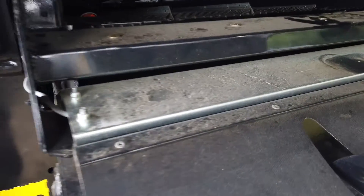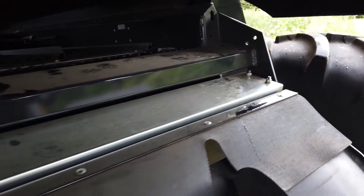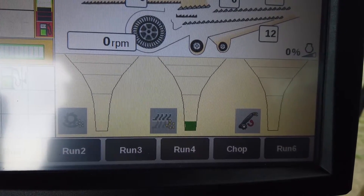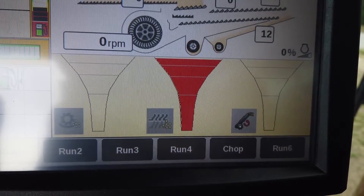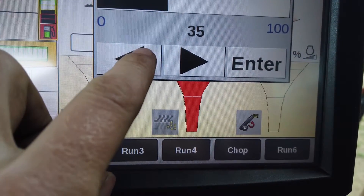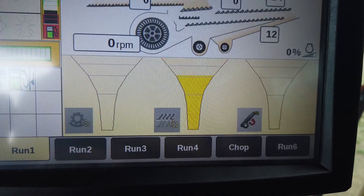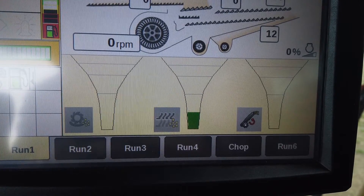The loss monitor across the full width of the rear of the top sieve measures the material being thrown into the residue system. You must ignore the loss indicator until you have adjusted the cleaning system and achieved an acceptable loss amount on the ground. Then you can set the loss indicator sensitivity into the green section to match what you have seen on the ground. You then know that if it goes yellow or red, losses have momentarily increased. If it stays high, you need to make appropriate adjustments to reduce the losses.